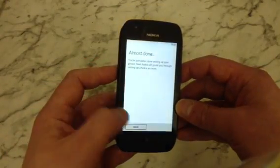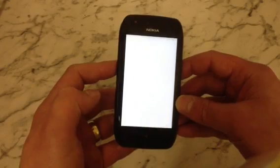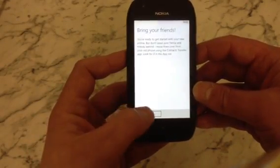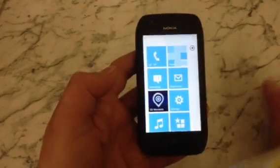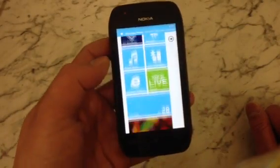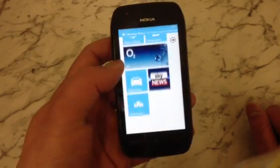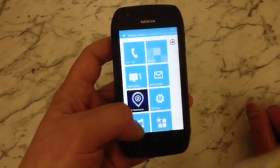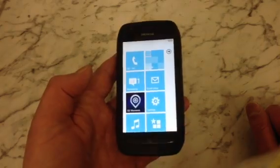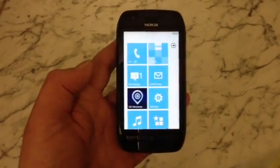Right, so there we go — looks like it's finished installing. It's got to agree to all Nokia's terms and conditions. And there we go: the phone is back to its factory state as it was when you would have purchased it. That is how to perform a hard reset or factory reset on a Nokia Lumia 710. Thanks for watching.